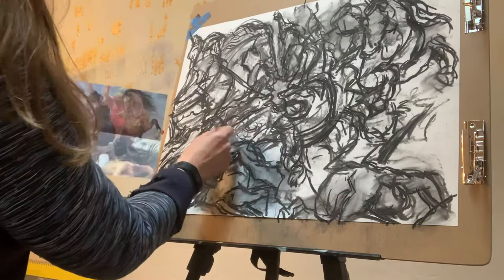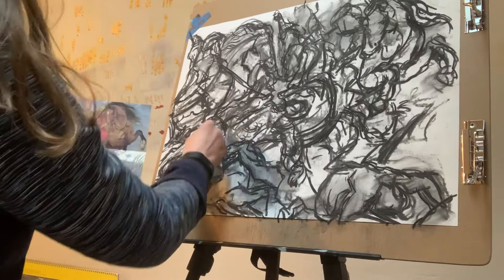I noticed, for instance, when I did that, that this guy's head is way too close to the middle, and I'm going to have to lower it and move him down.